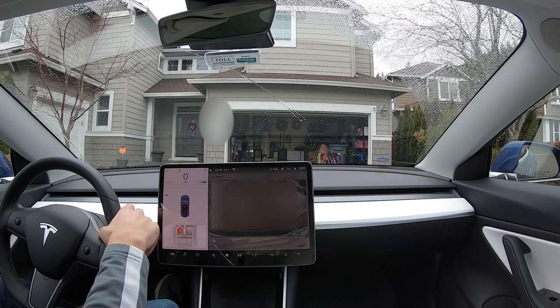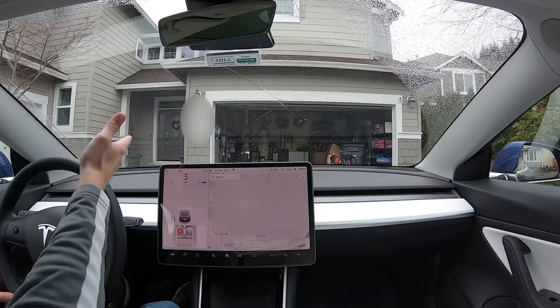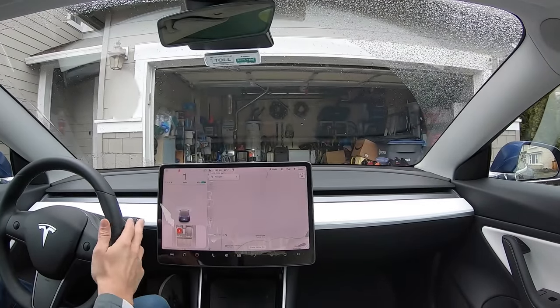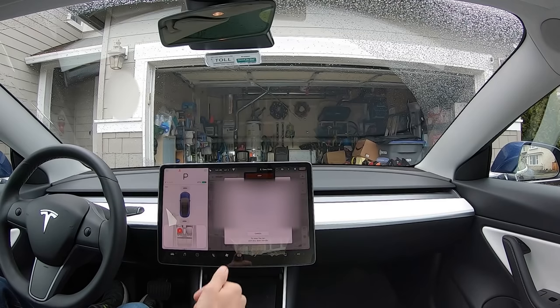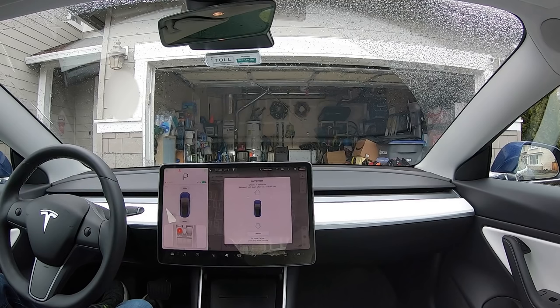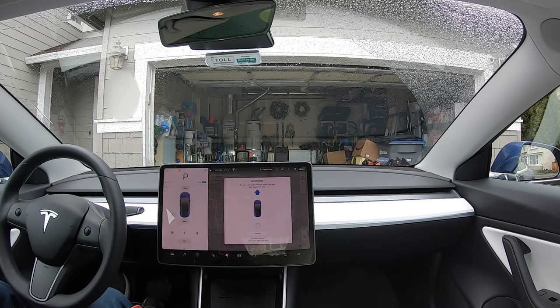Now let me show you what it looks like from inside the car. You're pulling into the driveway and you think, 'I'm not going to be able to get out easily if I pull into the garage.' So you just stop here, put it in park, take your foot off the brake — your foot needs to be off the brake — then press the park button twice. The menu pops up and says to go forward or backwards depending on how you parked. Then all you do is press the up arrow, get out and close the door, and it goes straight into the garage.